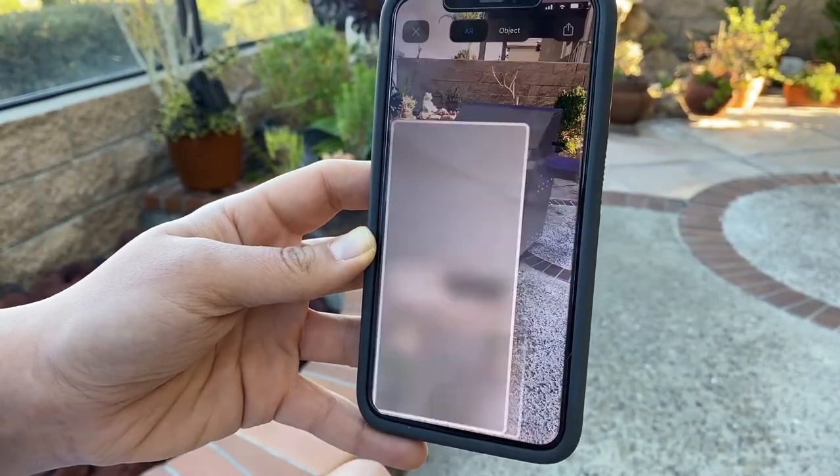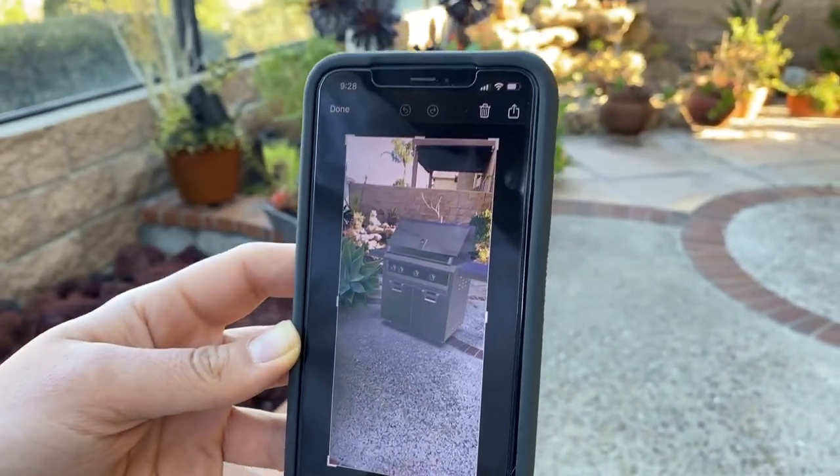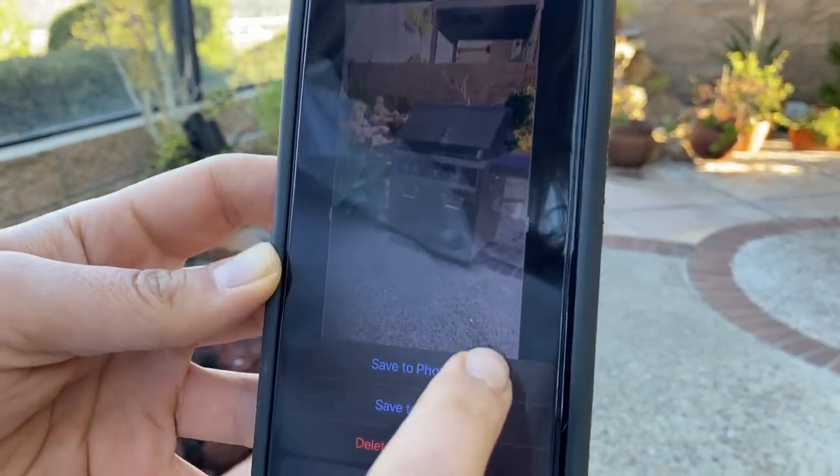And don't forget to take a photo of the grill in your outdoor space. Select the camera button at the bottom of your screen and the photo will save right to your phone.